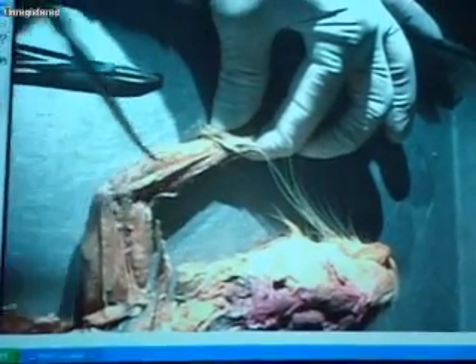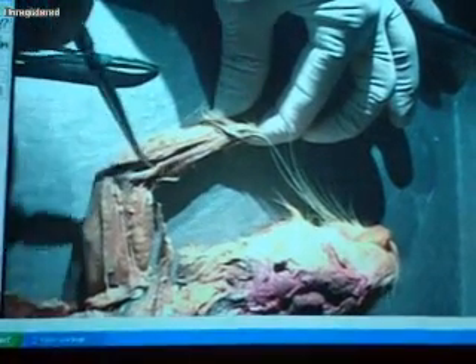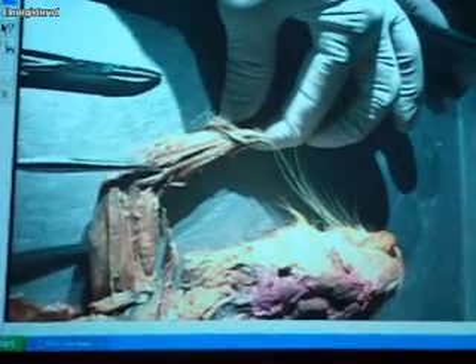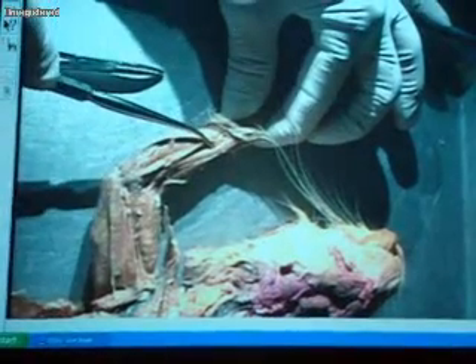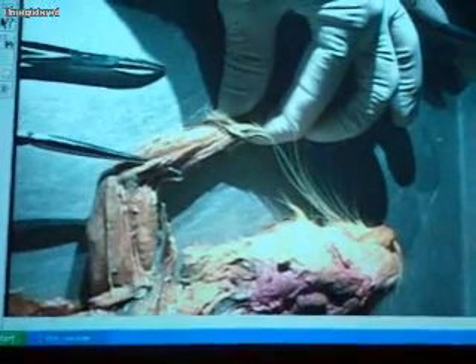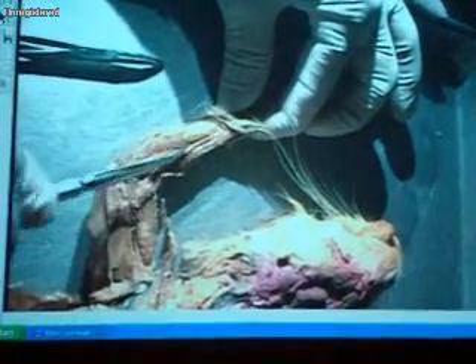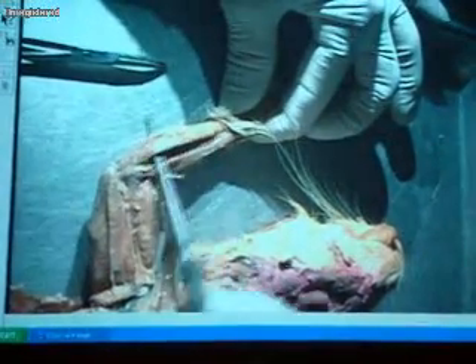This is flexor carpi radialis. Pronator teres is this little skinny one — you can actually pull the muscles apart. You can see it's really skinny, but it comes across the bone and inserts right here into the radius. The next one is flexor carpi radialis.